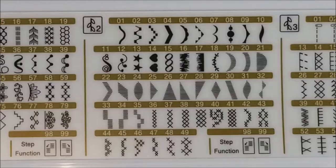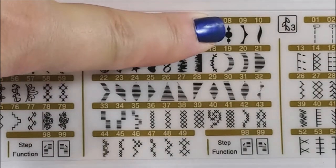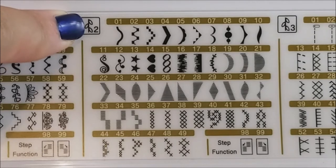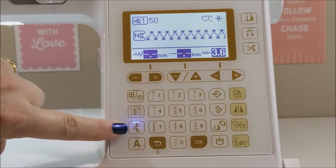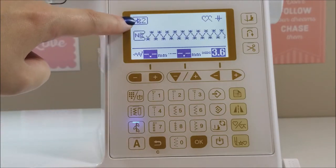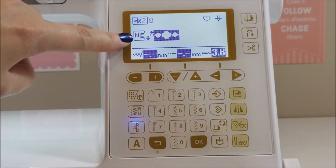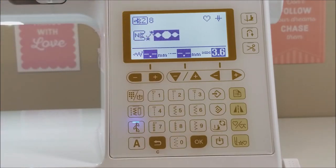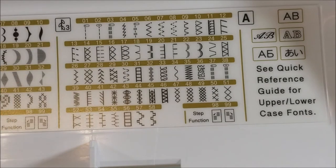Let's choose from decorative range number two — for this example let's choose number eight. We're back at our screen, we select the leaf button again and go to range number two. We select eight and press okay. This is now programmed to do decorative stitch number two, and this is what the design is going to look like.